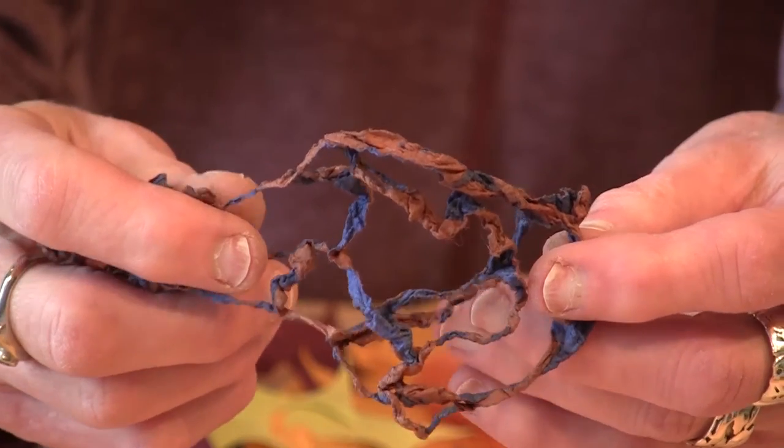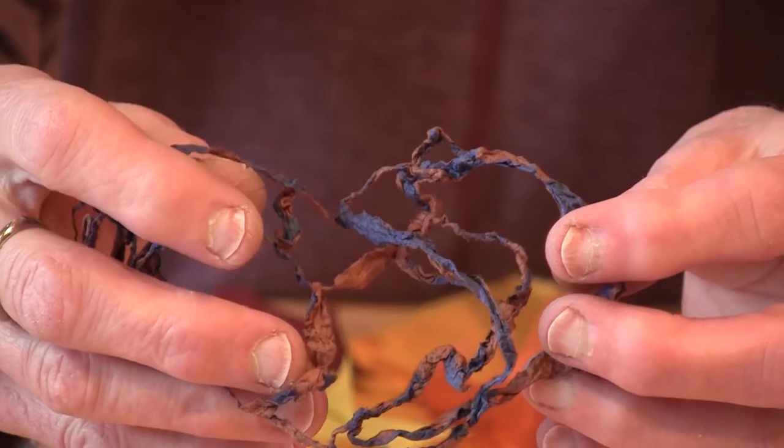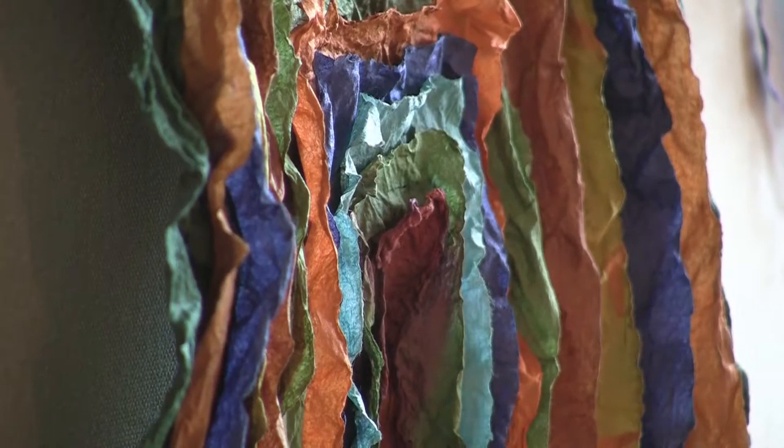It is exciting for me to be working with handmade mulberry paper from Korea called Hanji. This paper is made from the inner bark of the paper mulberry plant. It is a flowering plant that is sometimes called the tapa cloth tree. This particular name for the plant is quite appropriate. Despite its look of fragility,